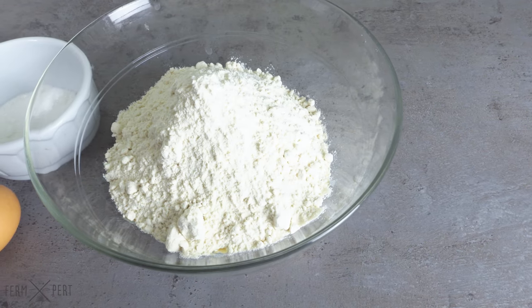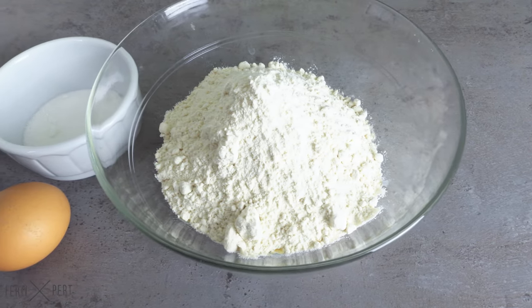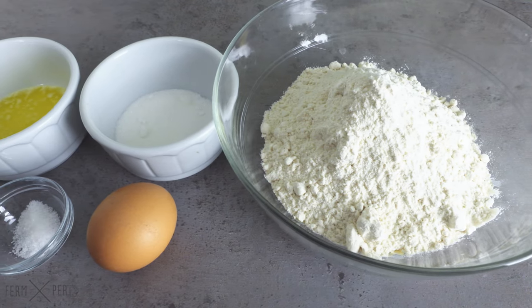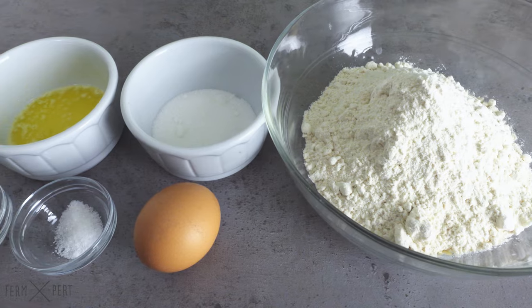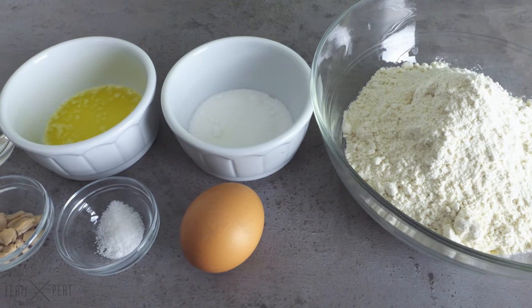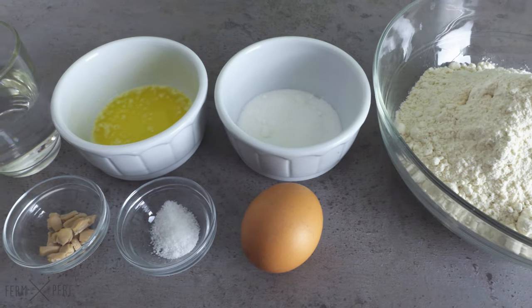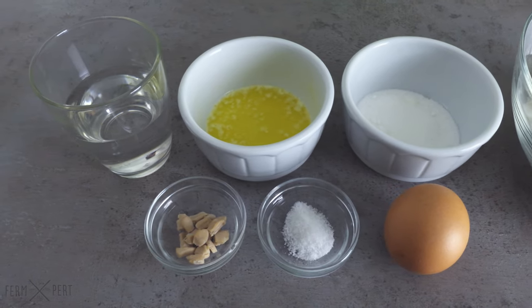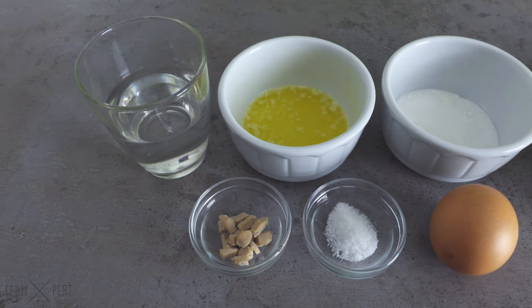I'm dealing with an enriched dough, so the ingredient list is a bit longer than in the case of regular bread. I will be using strong white wheat flour, sugar, egg, melted butter, salt, water, and yeast. As usual I'm using fresh yeast, but dried is fine too — all it needs is reducing its amount by half.